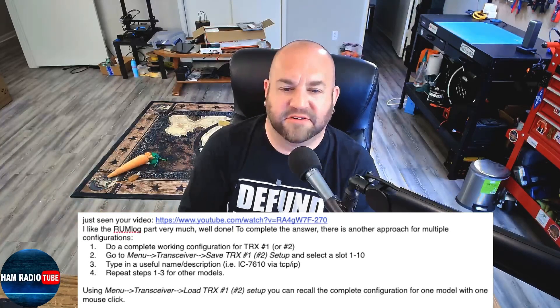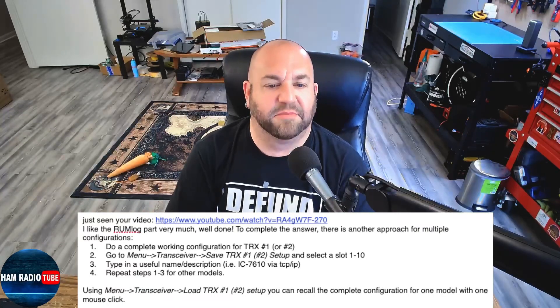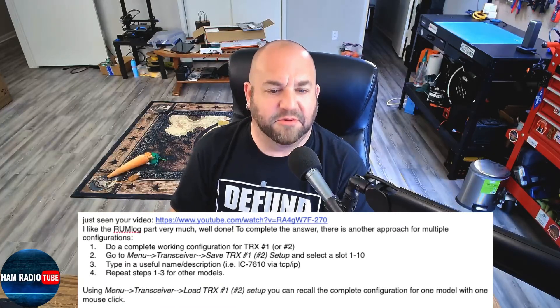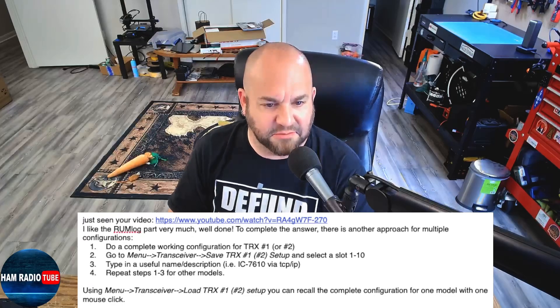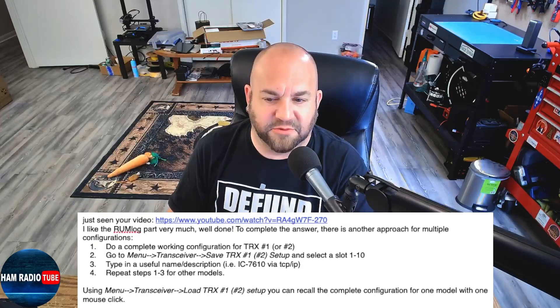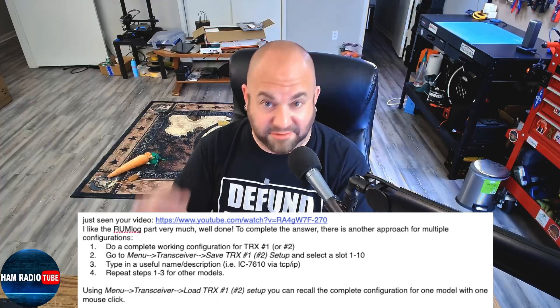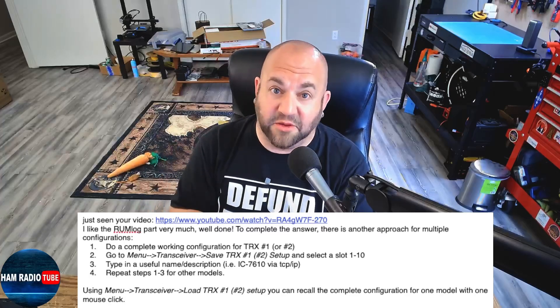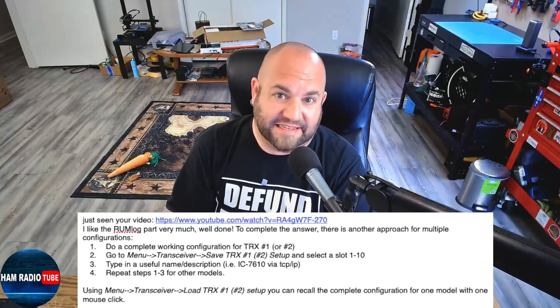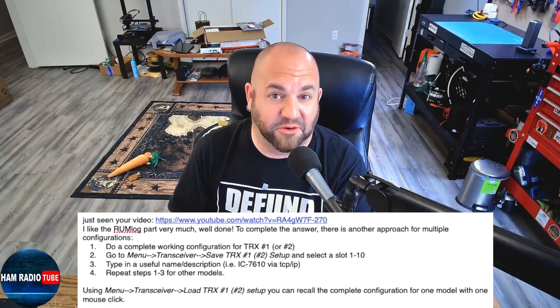Go to Menu, Transceiver, Save Setup, and select Slot 1 through 10. Type in a useful name or description, and repeat steps 1 through 3 for other models. Using Menu, Transceiver, Load, TRX1 Setup, you can recall the complete configuration for one model with one mouse click. So let me show you what that actually means — this is freaking cool. Basically what this means is we can use 20 different transceivers with Rumlog NG. How freaking cool is that?